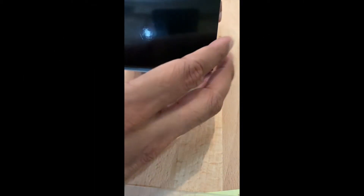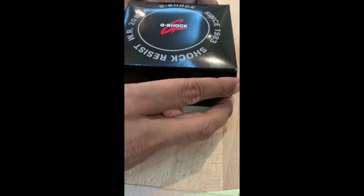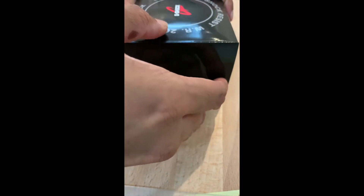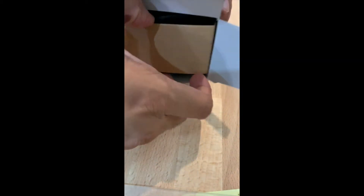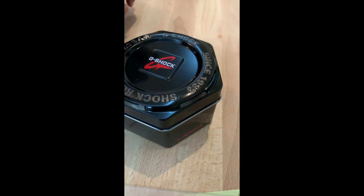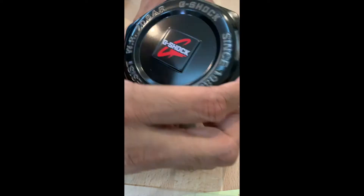Hi everyone, so the big unboxing is here, which is the Casio G-Shock GA2110 series. Here's the metal box — nice metal box.